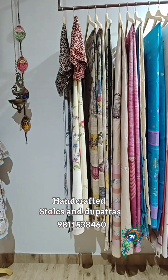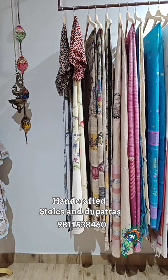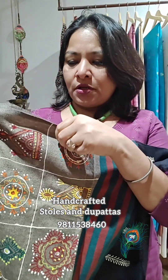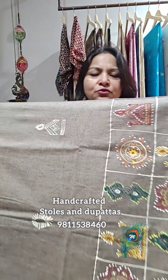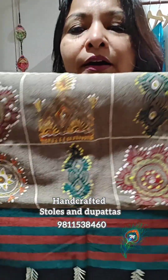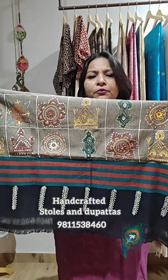We are over with the dupatta series. Now I'll start with the stoles. I recently traveled to Himachal and got so impressed to see these pure handloom woven cotton stoles there, so I picked them up and conceived artwork on them. These artworks are inspired by godhana art — motifs from Chhattisgarh and tribal areas — where these motifs are tattooed on the body.